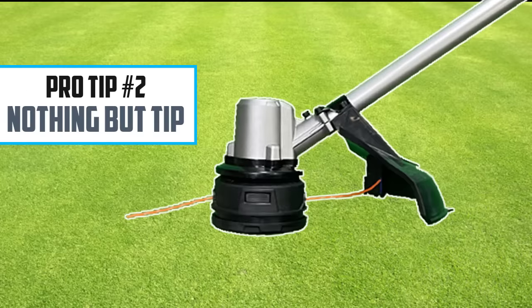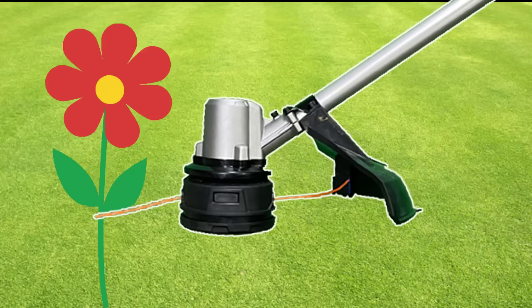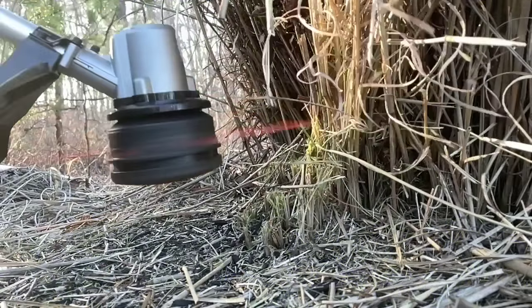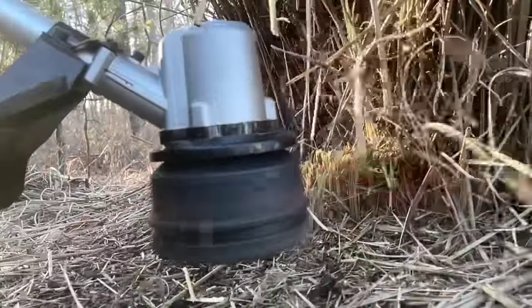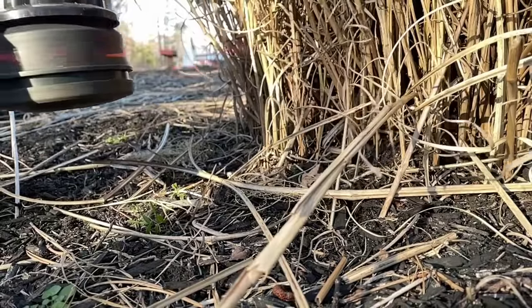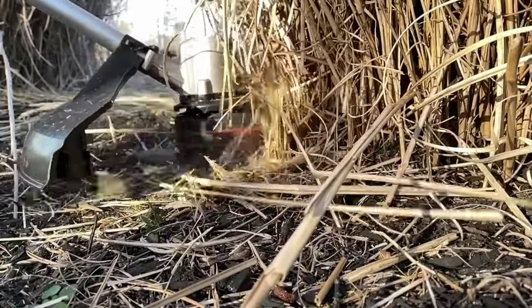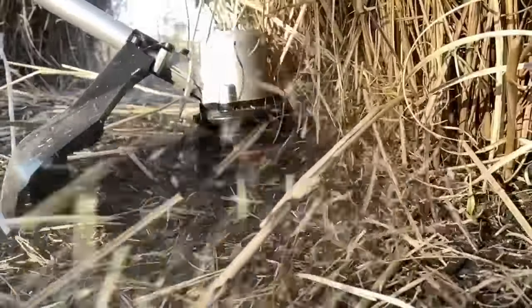Let's move on to pro tip number two: nothing but tip. To get the best performance out of your string trimmer, you want to do all your cutting with the end of the string, as indicated by the arrow right here. You also want to make sure your string is fully extended to get that best performance. In this example, you can see I'm operating the string trimmer properly — I have it far away from the material I'm trying to cut and it's tearing right through it, no problem at all. Here's the wrong way: I'm plunging the string trimmer into the brush, the string is wrapping around the head and it's no longer cutting material. This is absolutely no bueno.